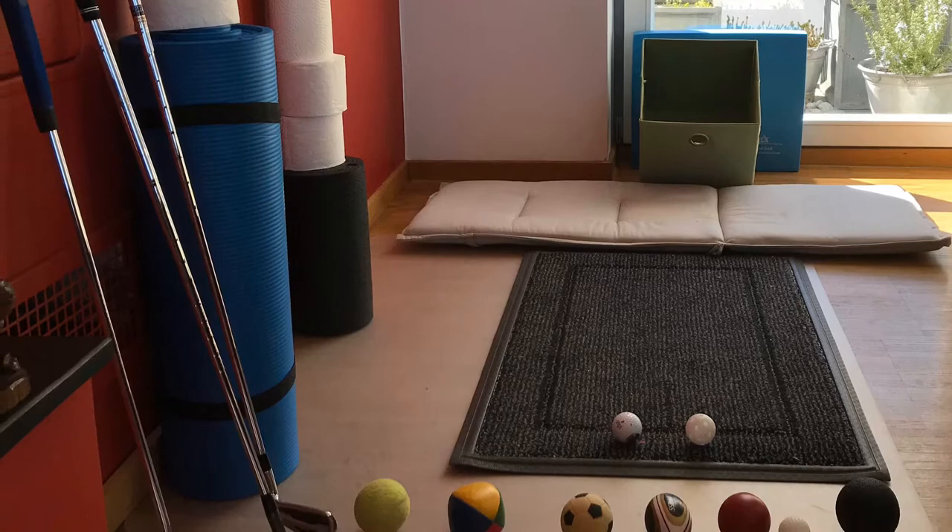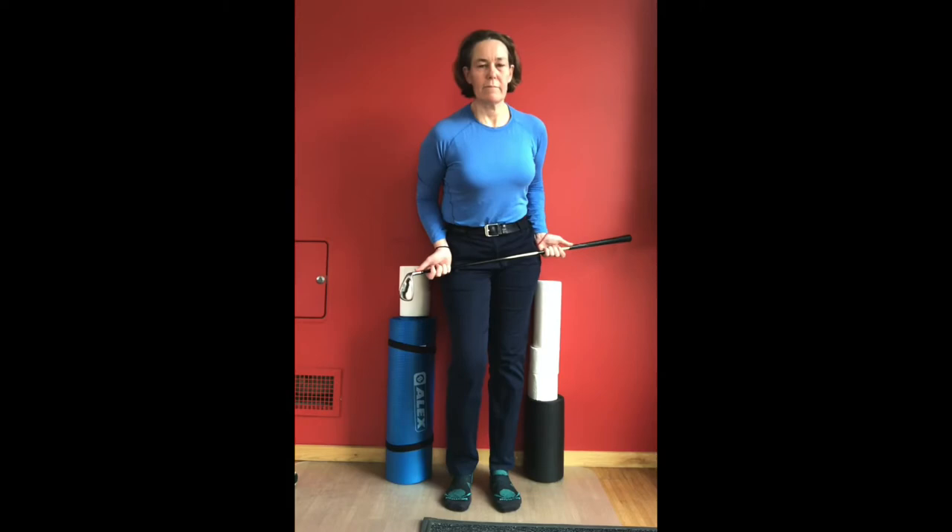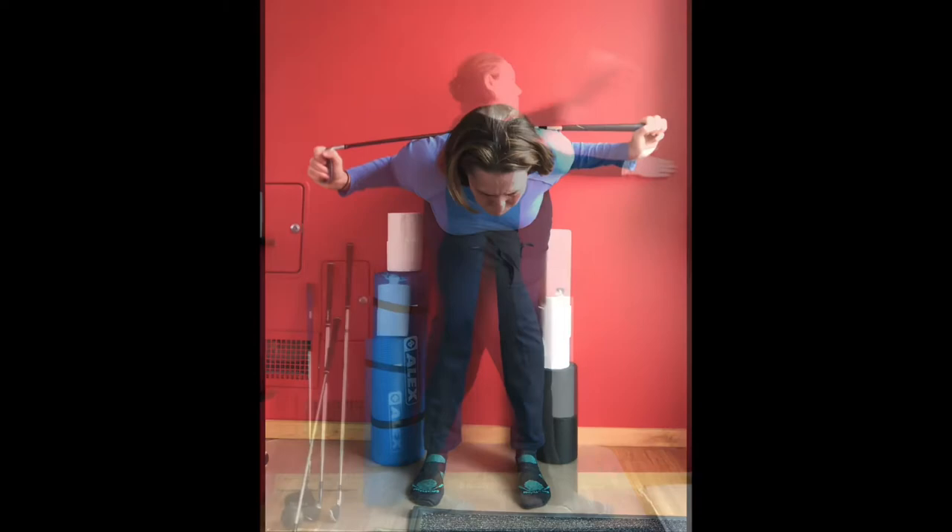There are many exercises and drills you can do at home with very little space and equipment. Now is a great opportunity to make a checkup on the physical and motor skills you need for your golf game.